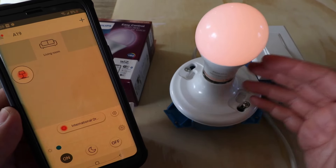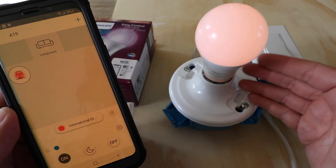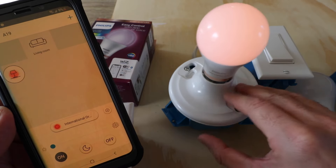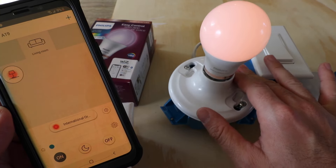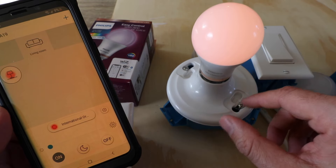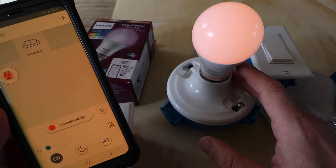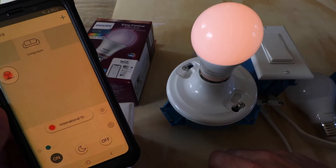I picked this up at Home Depot for about 12 or 15 bucks, and they also have these on Amazon. I was surprised to see it because I'm used to using Philips Hue, which costs a lot more. This is a great value option if you want to get started with smart lighting without needing a hub or a kit — you can buy these as individual light bulbs. Thank you for watching! Please give us a thumbs up, subscribe, or click any links below if you want to support us.